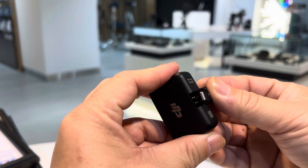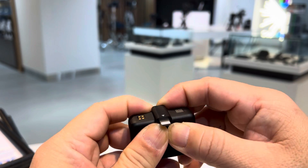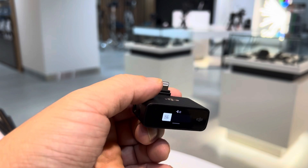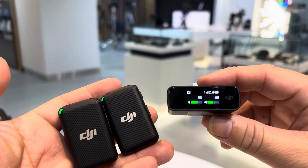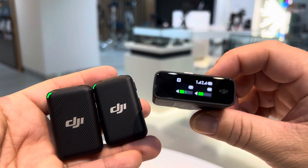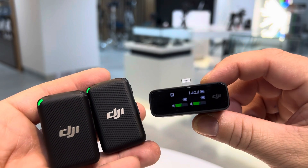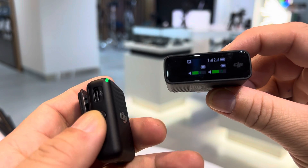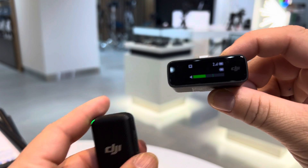Slide this on and it's good to go. You can attach it to your mobile. You have two transmitters with one receiver — it's showing both transmitters are active, so we'll use only one and turn off the other.